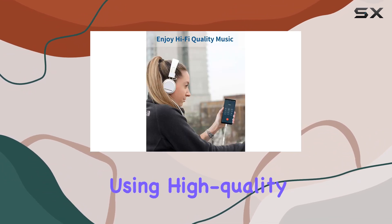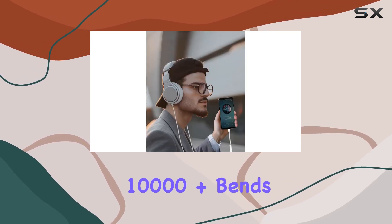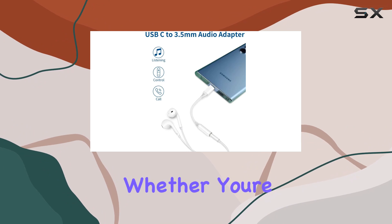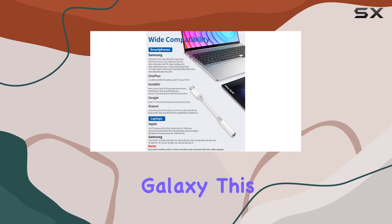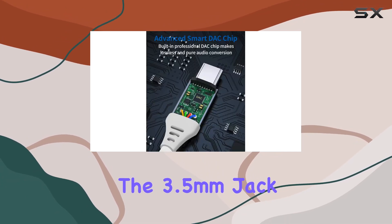The durable build using high-quality ABS and TP materials guarantees longevity with 10,000-plus bends, making it robust and resistant to tangling and scratching. Whether you're a MacBook Pro user or rocking the latest Samsung Galaxy, this adapter proves to be a versatile companion for anyone missing the 3.5mm jack.